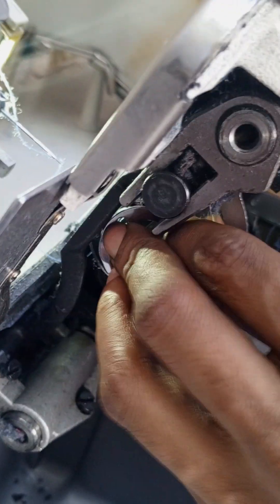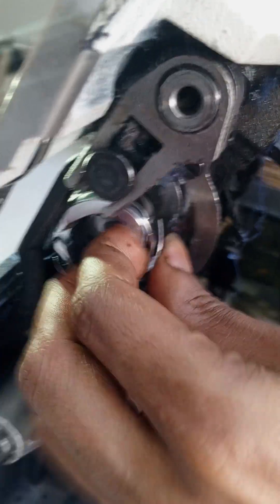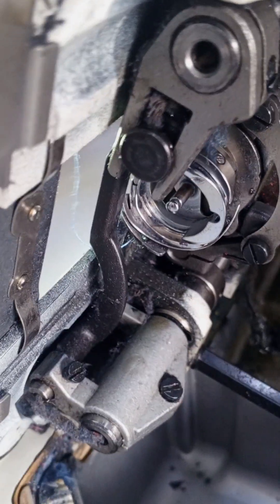Let's put the machine on the machine. Let's hook the machine and open it on the machine.